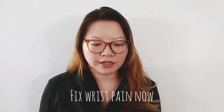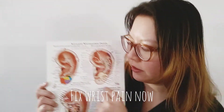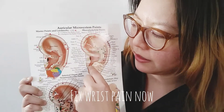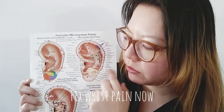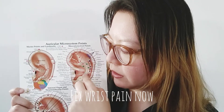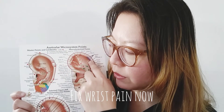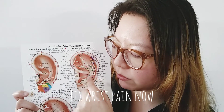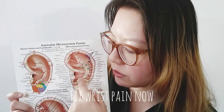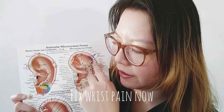We're going to start with the ear because that's the easiest. Here's the head, and the ear lays out the whole entire body this way. With wrist, the key is to tackle both the neck, the shoulder, the arm, and the wrist — not to only do the wrist point. Because sometimes it's the nerve pain that's radiating from the neck or going down the arm, so it's best to tackle this whole entire area.